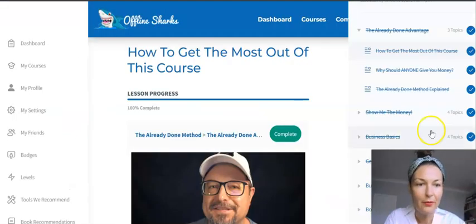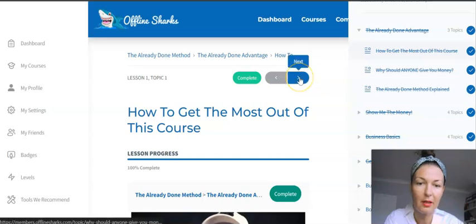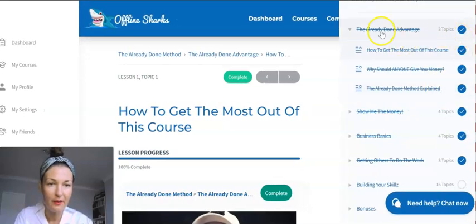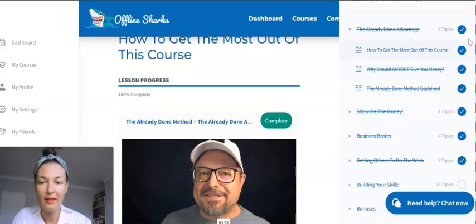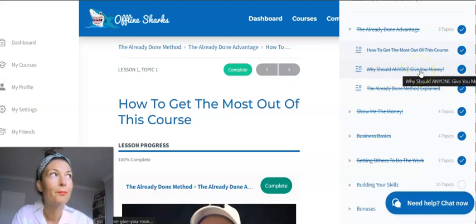From this dashboard you can navigate the training by clicking through or using the menu on the right. In the first module, Tom talks about the Already Done Method — the advantage of the done-for-you approach. Sub-topics include how to get the most out of the course, why should anyone give you money, and the Already Done Method explained. The video on 'why should anyone give you money' was really interesting.